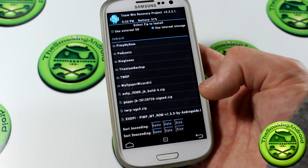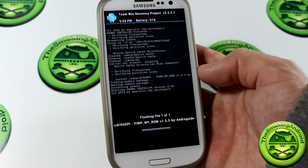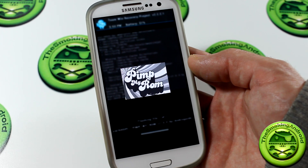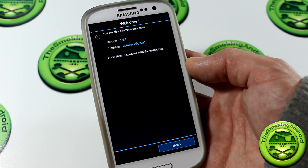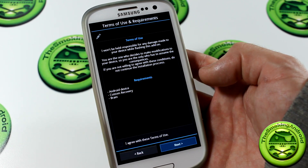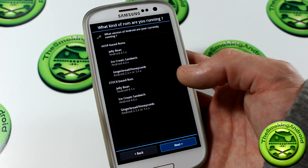The latest version is version 1.5.3. I will be posting a link in the description below for you guys to go download this and read up on it, see all the different modifications that are available. This is early development, so a lot of the modifications and hacks that are included in the list on the thread may not be available just yet, so keep up to date with this.